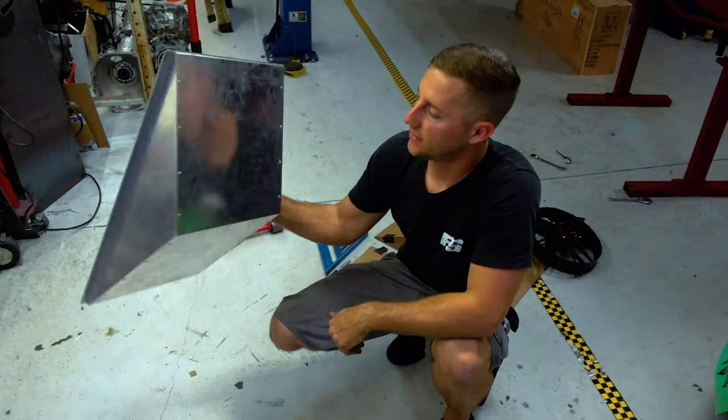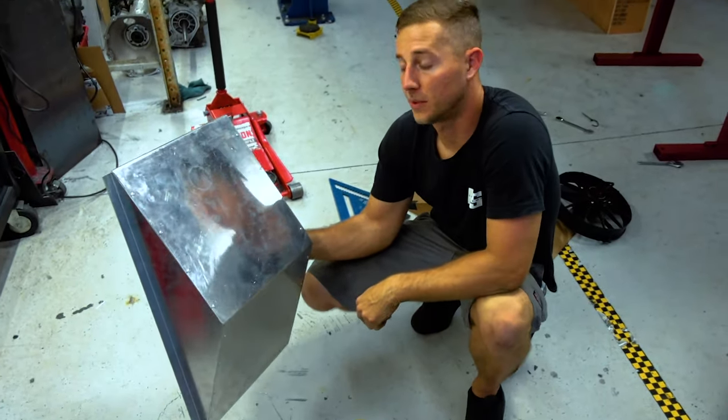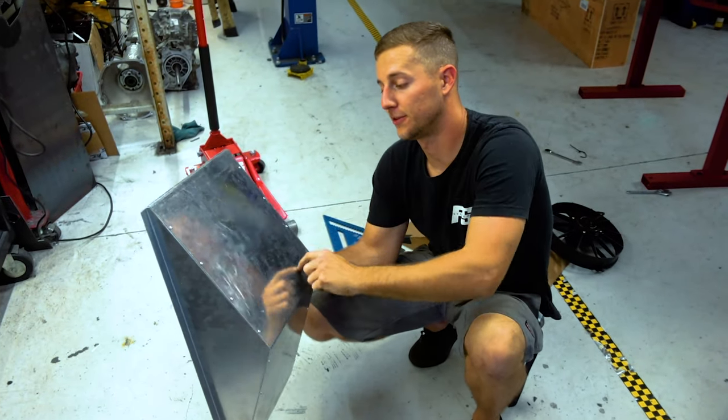We got this gorgeous piece here all riveted together. Now we're gonna work some kind of magic trick to cut a perfect circle for our fans.